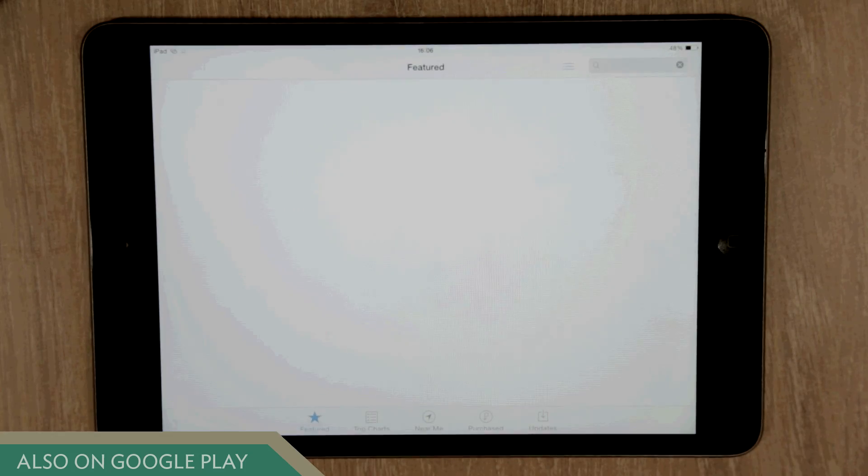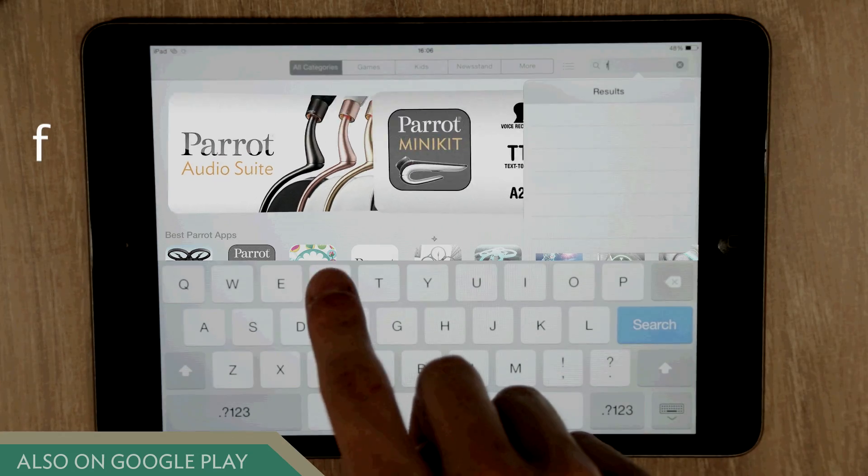To pilot your Jumping Sumo, download the free app FreeFlight3 on your smartphone or tablet.